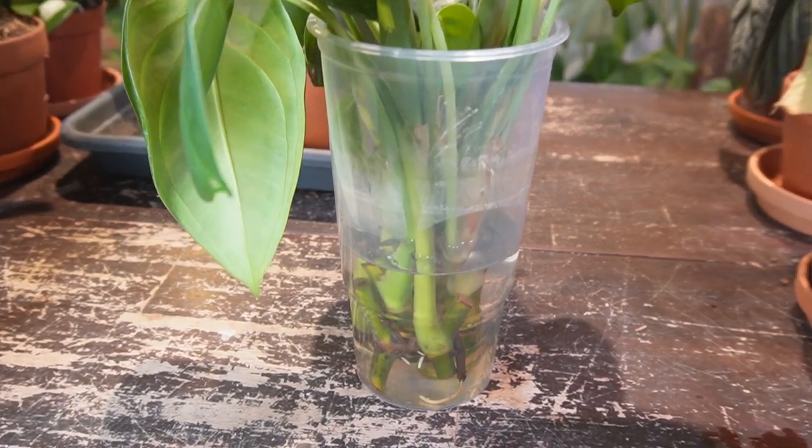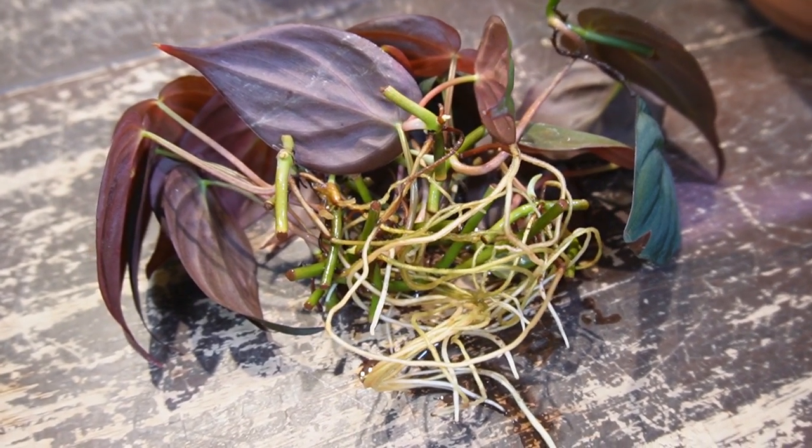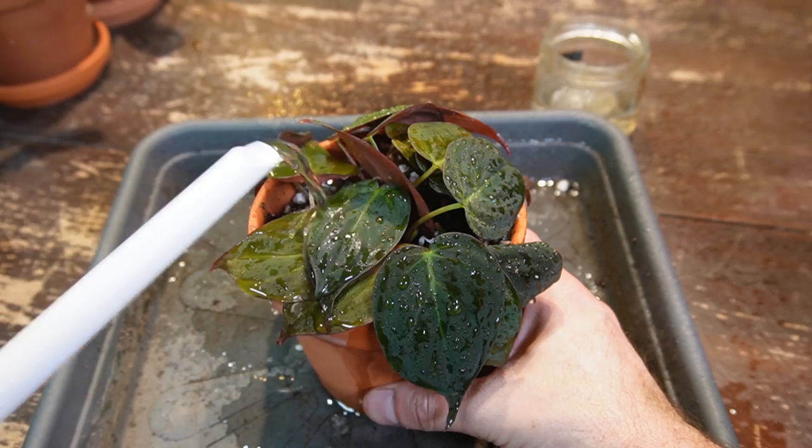Water can be the easiest and fastest method to propagate a plant, and honestly it can be the most satisfying watching the roots grow through a clear container like this. But it can be the most difficult to transition to soil, just because water roots are typically thinner, they're more delicate, and they are more susceptible to drying out. So when you transition them to soil, don't let the soil dry out at all, otherwise you're going to lose the cutting.